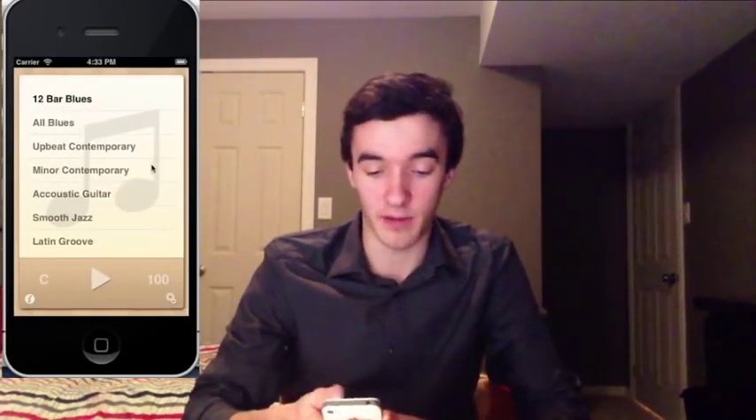Rather than explain to you exactly what the app does, it makes a lot more sense if I just show you. So I've got an iPhone 4S right here, and I'm going to do it on the phone here, but you'll be able to see in the top corner. So all I do is launch the app, and as you can see I'm ready with a set of 10 different tracks.